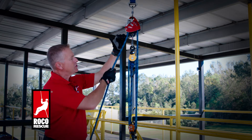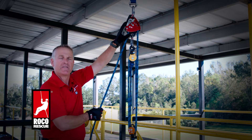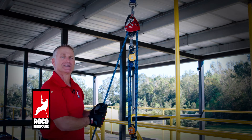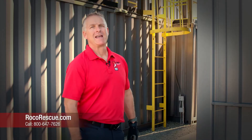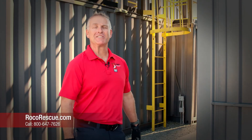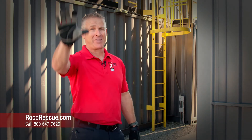That is our Petzl Maestro four-to-one block and tackle, using the Maestro as our progress capture device and as our top change of direction. Thanks for joining us for these videos — we look forward to seeing you at a class in the near future. Remember, there's a safe way and there's a safer way. Thanks.